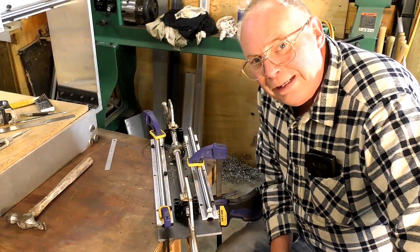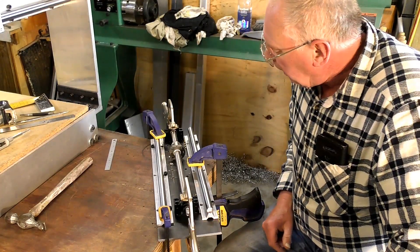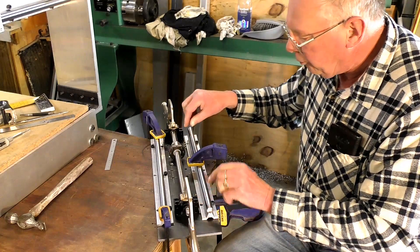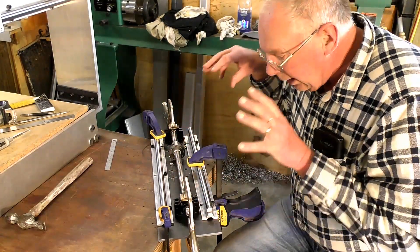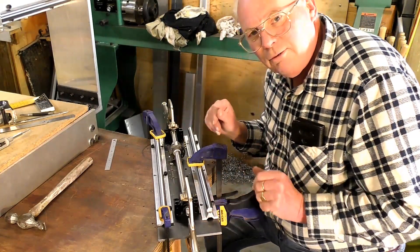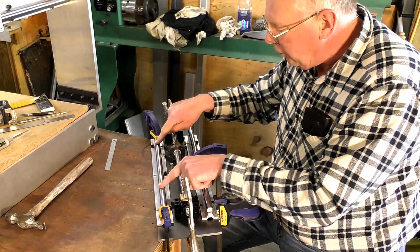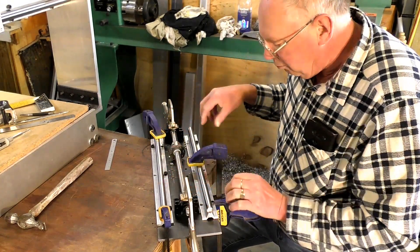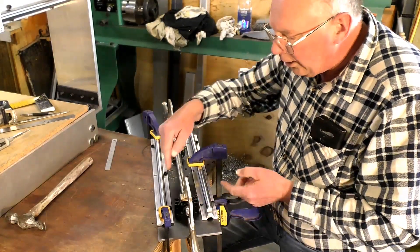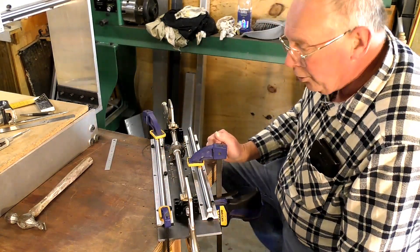The next fiddly job that I have on this increasingly complex part is to clamp the bearing blocks with the screw for the Z-axis in place. Now the easiest method I've sort of developed to do this — first of all I have these absolutely parallel. I've put two or three screws in and clamped it there, and I've checked to see if it's parallel with the vernier. Pretty damn close.